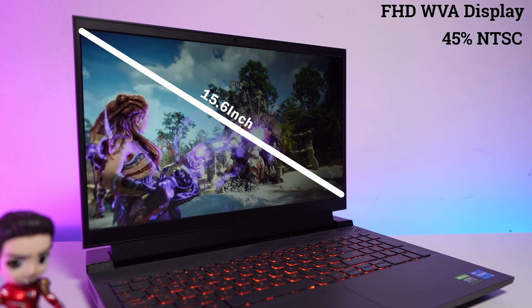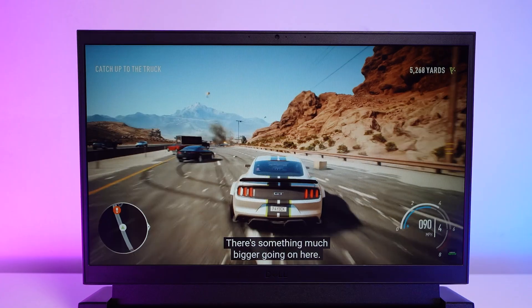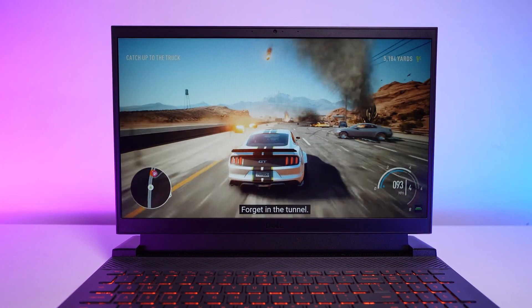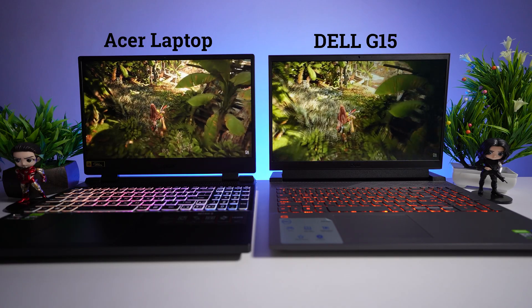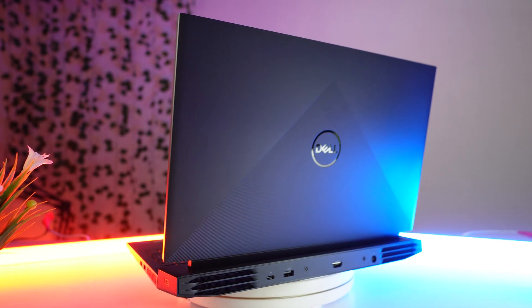This laptop comes with a 15.6-inch Full HD WVA display that includes 45% NTSC color gamut, 250 nits brightness, and a 120Hz refresh rate. Compared to an IPS display, I found the color quality of this display is slightly dull. If you see only this laptop you won't notice any difference, but if you place an IPS display side by side the difference is easily visible. One drawback is that it supports only 120Hz refresh rate.